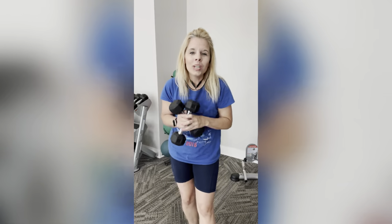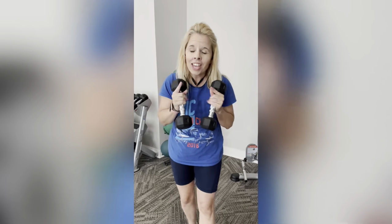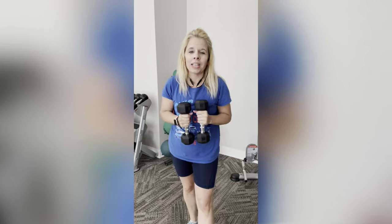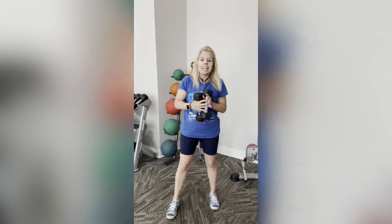Hi guys, welcome back. Who is ready for some sexy arms this summer? If that is you, you have come to the right place. Grab some dumbbells if you have some on hand. If not, don't worry — you can use anything you have around the house or wherever you are.